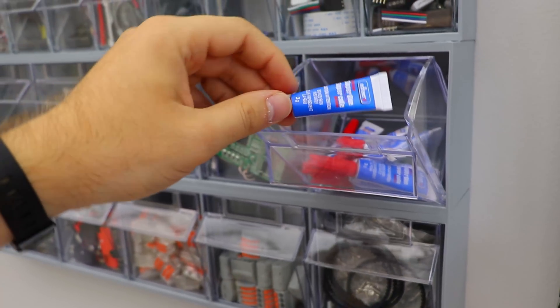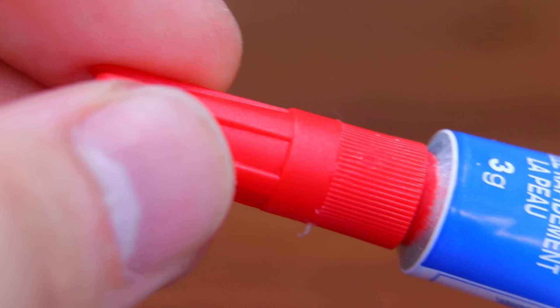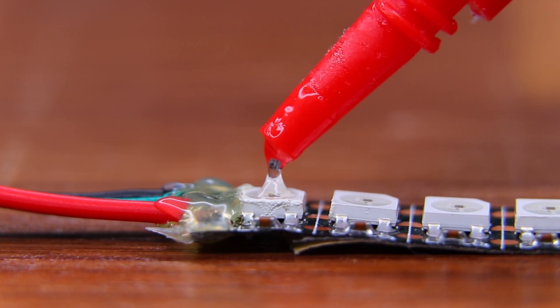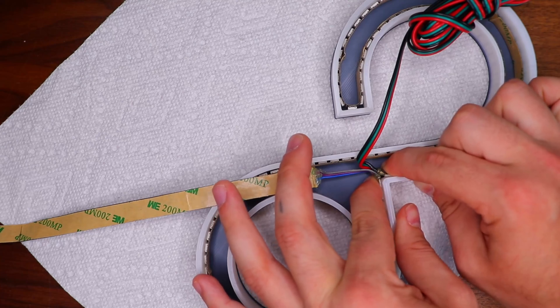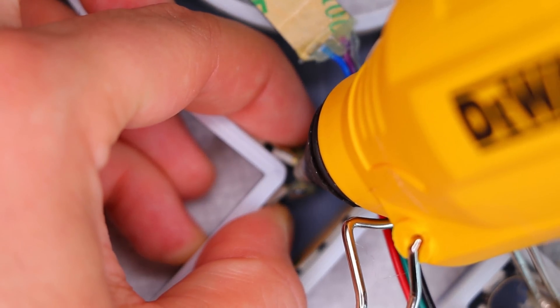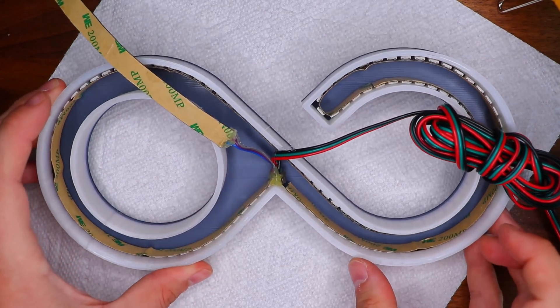To actually attach the LEDs to the logo I used some cheap super glue from the dollar store, dabbing it directly onto every fourth or fifth LED, which works perfectly for this type of plastic. Then I carefully lined the inside of the logo with the LED strips all the way around and finished it off with some hot glue for extra support while the super glue dried.